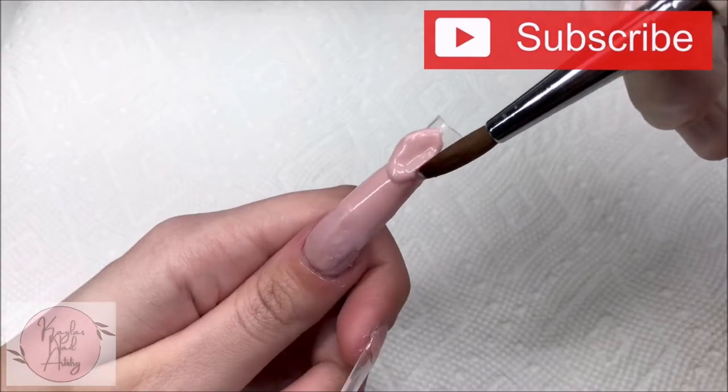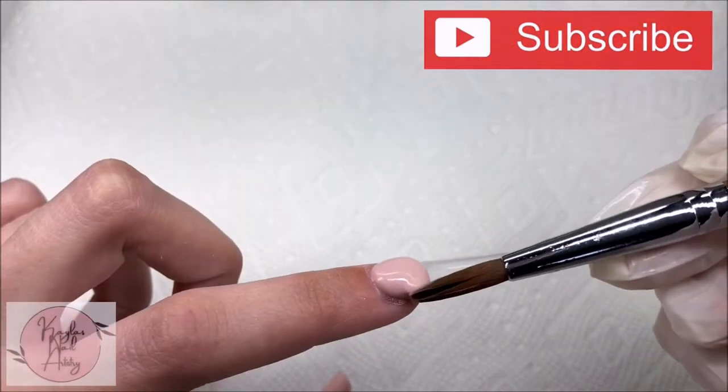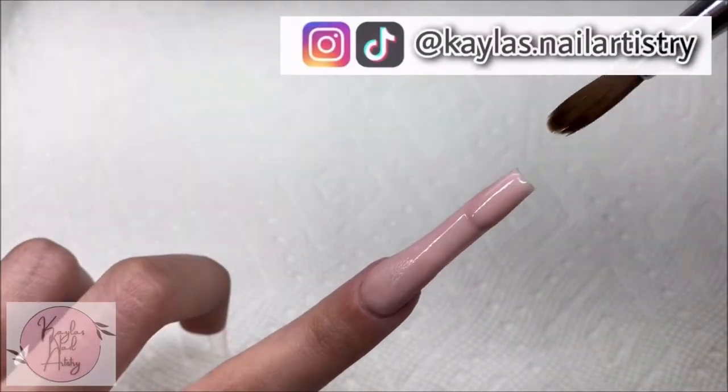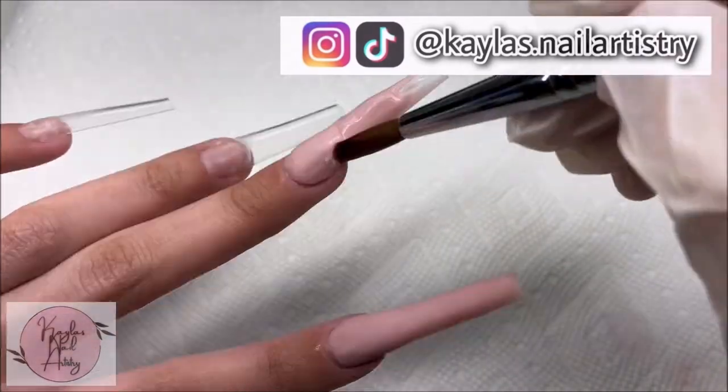Please don't forget to subscribe if you like nail videos — I would really appreciate it. Thank you so much for all the support. You can also find me on Instagram and TikTok at Kayla's Dot Nail Artistry — I'll link those down below. And I'm just going to finish laying our cover.